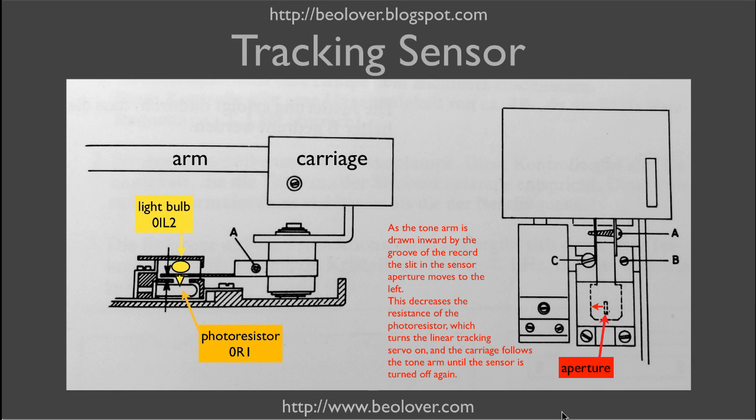This shows the linear tracking sensor schematically, from the service manual. The tone arm is connected via a U-profile to a cylinder which contains the bearing for the arm. On the outside of the cylinder, the aperture is bolted, which controls the amount of light that goes from the light bulb onto the photoresistor in the housing below.